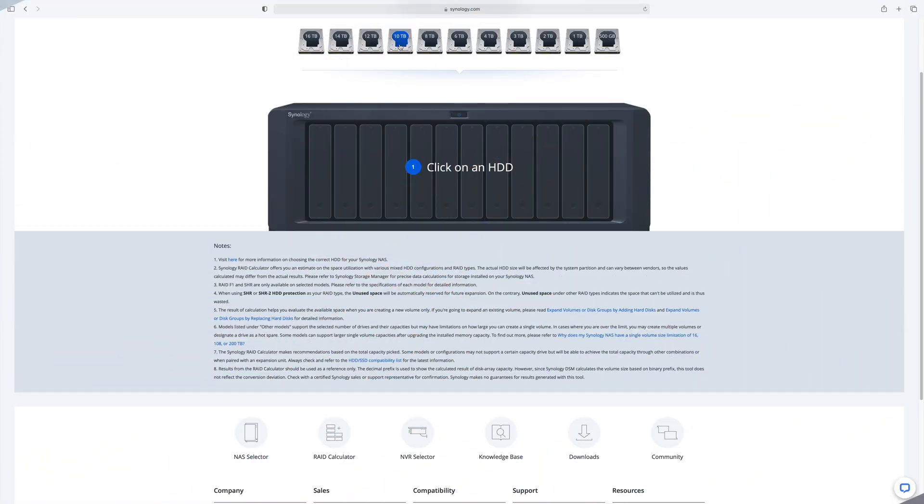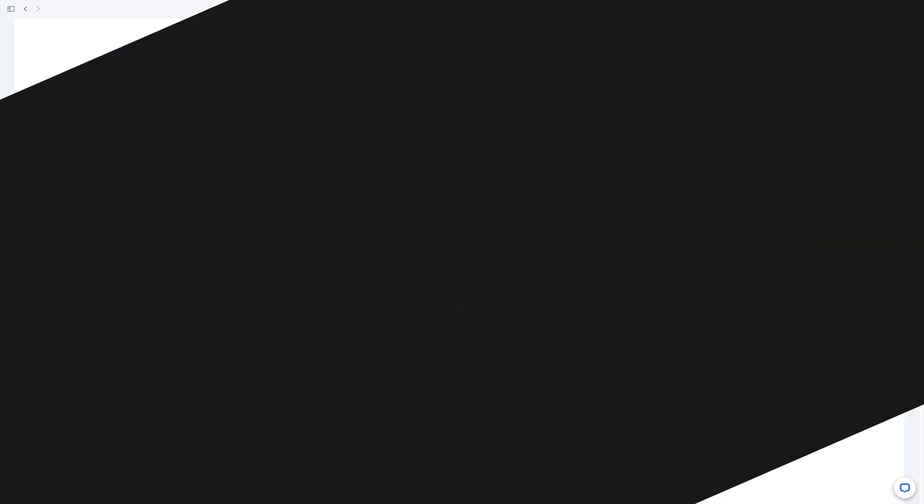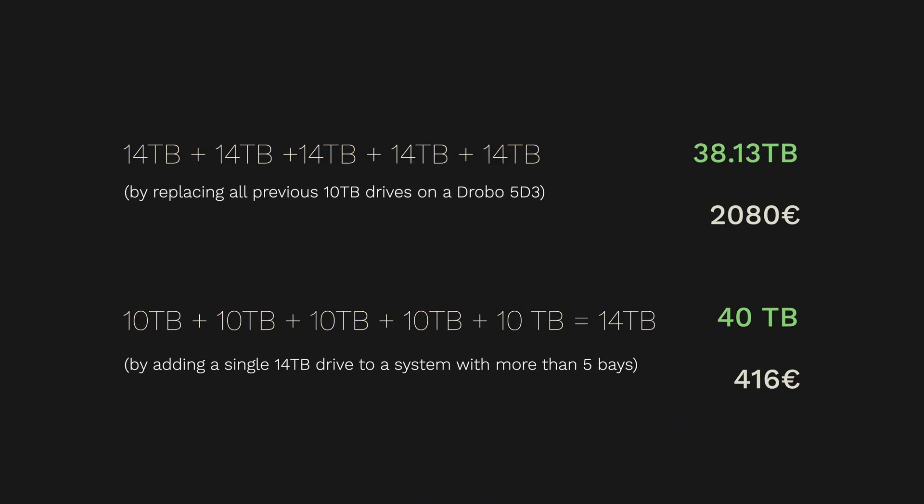The solution for all this insanity is a system with more than 5 bays. Using Synology's calculator with more than 5 drives, having the same 5 10TB drives but with more bays allows us to reach 40TB by just adding a single 14TB drive — that's 1,600 euros less for approximately the same amount of storage. An 8-bay system is the solution: a good compromise between storage space, noise, and price.